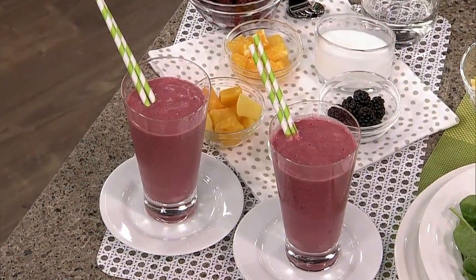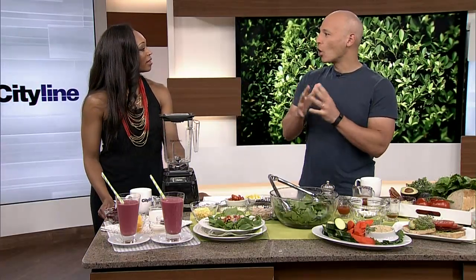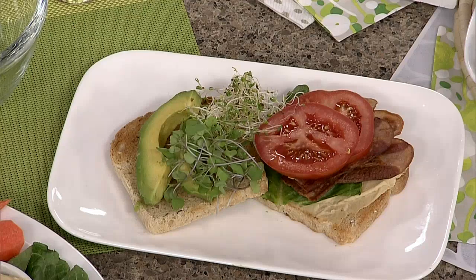And then we graduate them onto S-meals: salads, sandwiches, stir-fries, scrambles, and soups. Sandwiches are part of this diet — we do open-faced sandwiches. Every smoothie, every soup, every salad, stir-fry, scramble, and sandwich has the holy trinity of satiety — the three things that you need to always be full: protein, fiber, and healthy fat. That's what you need.